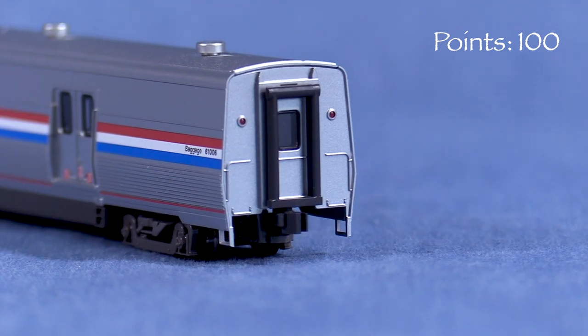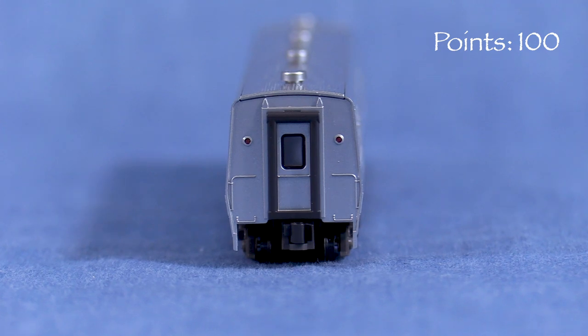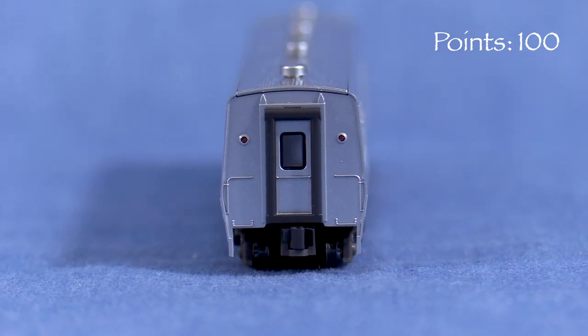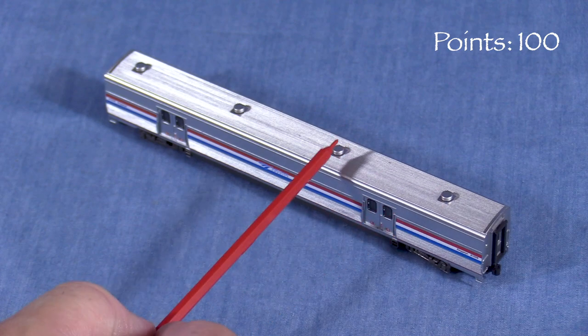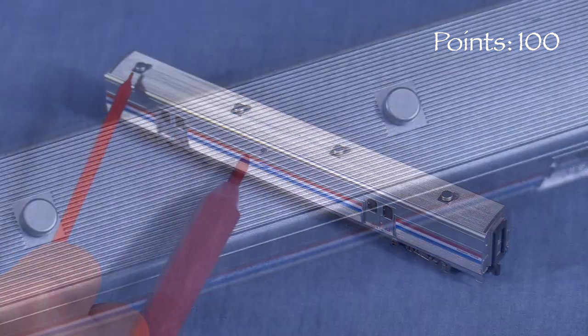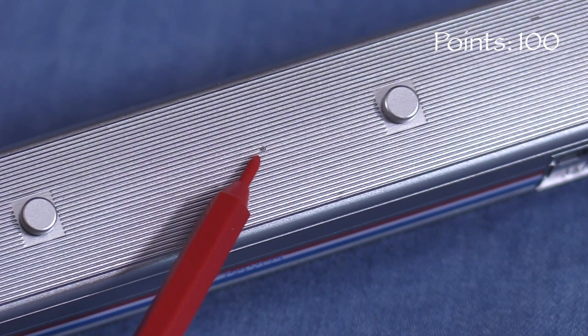On the ends, the car has non-working diaphragms and non-operating red marker lights. The grab irons are molded on and there are no uncoupling levers, air hoses, or head-end power cables. Up top, the main features are the large round vents. There's a tiny mold mark in the center of the roof that would be difficult to remove without damaging the fluting detail.